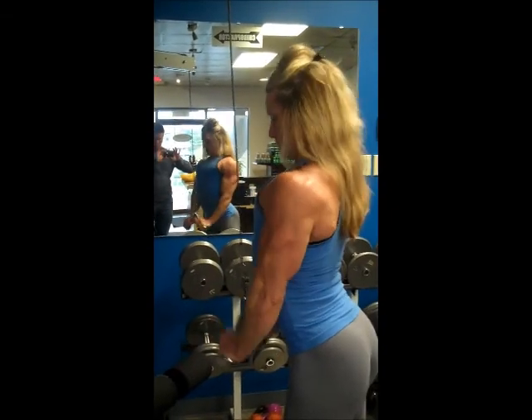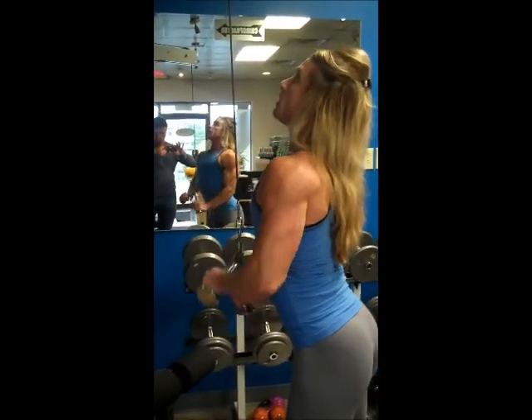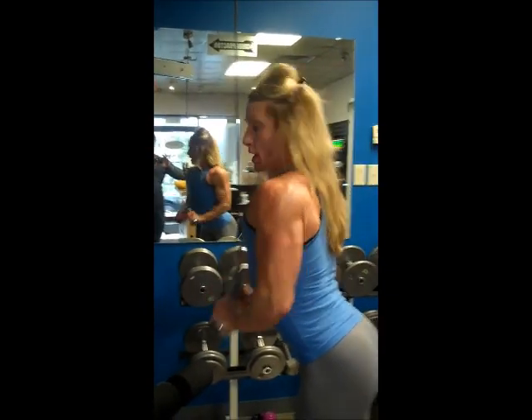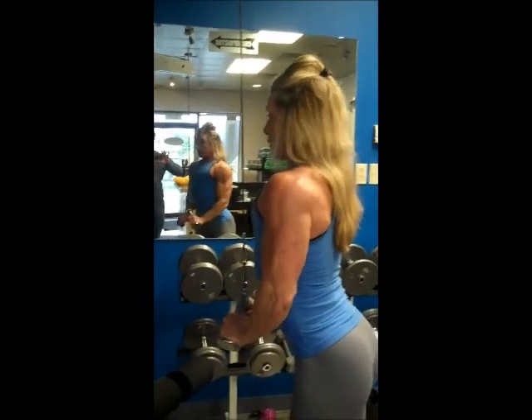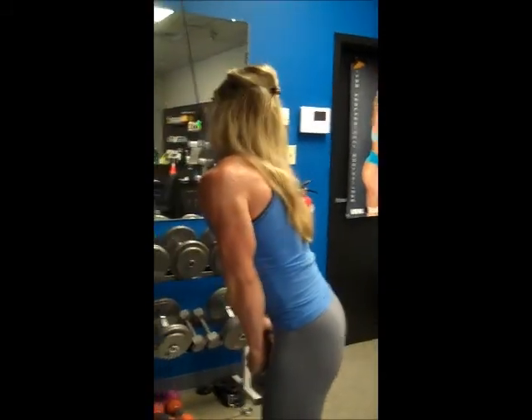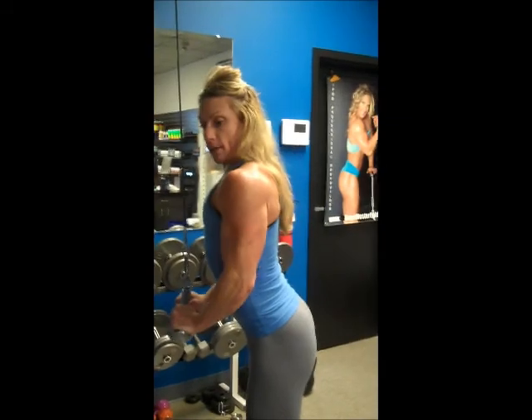Inhale on the way down, blow out on the way up. I want you to make sure that this cord here is straight up and down — you're just moving the cord and pushing it straight down. You don't want to push the cord away from you, you don't want to pull the cord towards you. You want it straight up and down.